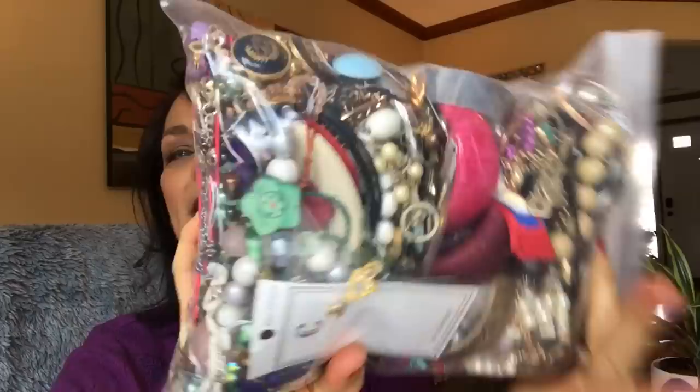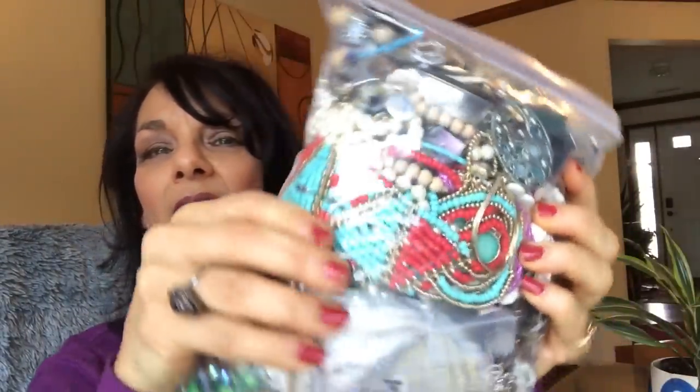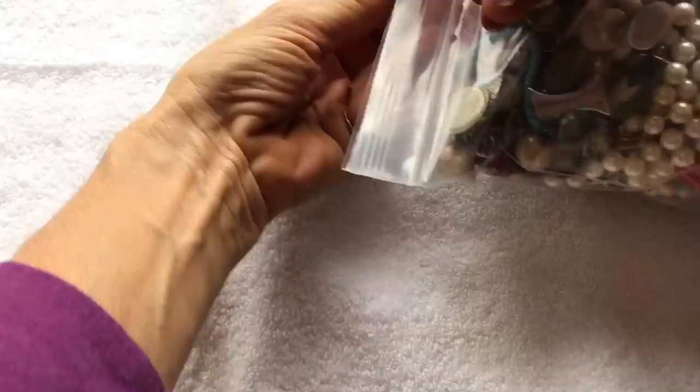Hi everyone, this is Barbara, aka Picky Chick. Welcome back to my channel. Today I'm going to do an unbagging of a Salvation Army jewelry bag. It is about 8 to 10 pounds heavy and I paid $40 for it. I've never purchased a jewelry bag from Salvation Army before — they're hard to find at my Salvation Army, so I got lucky. I actually purchased three of them within the same two-week period, so this is the very first one I'm going to be unbagging. Let's tear into this — first I'll show you what it looks like on the outside.